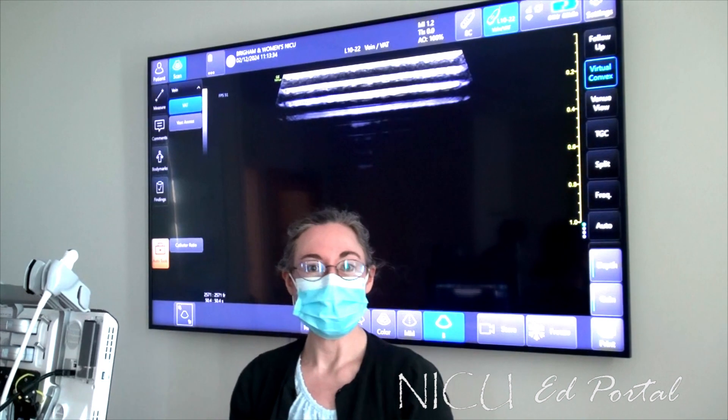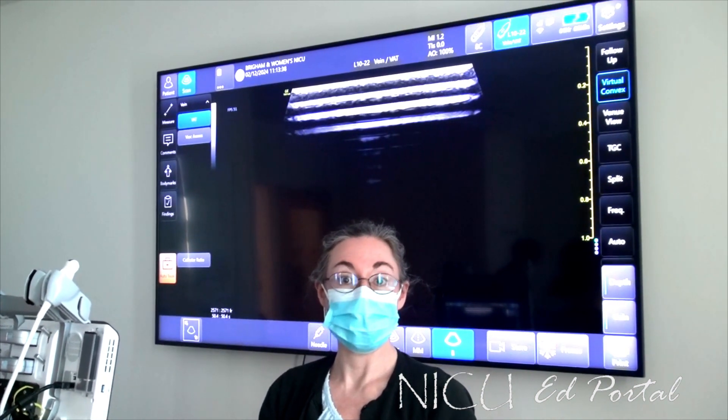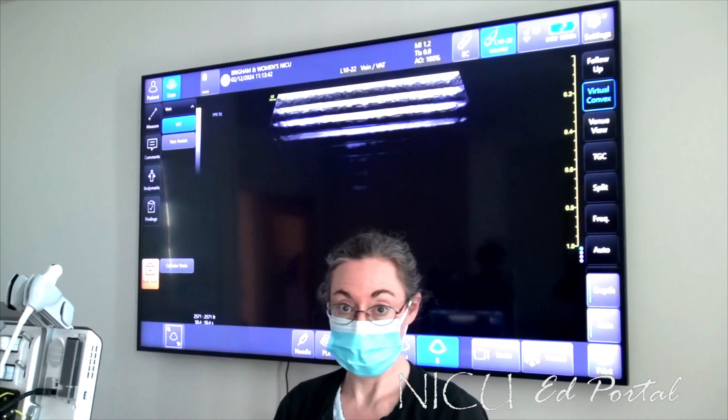Hi everybody, my name is Liz Atch. I'm an ultrasound radiologist here at Brigham and Women's, and we're going to be learning about point of care ultrasound in neonatology today.